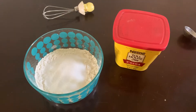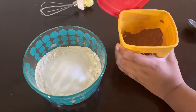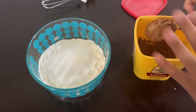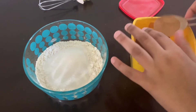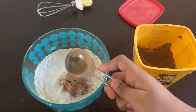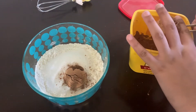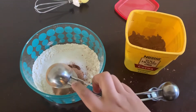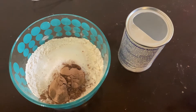sugar. Now I will put two tablespoons of cocoa powder. Now I'll add half a teaspoon of baking powder.